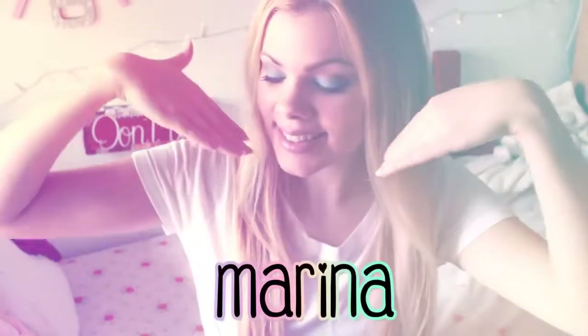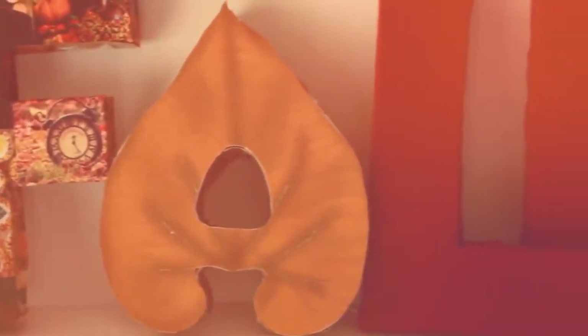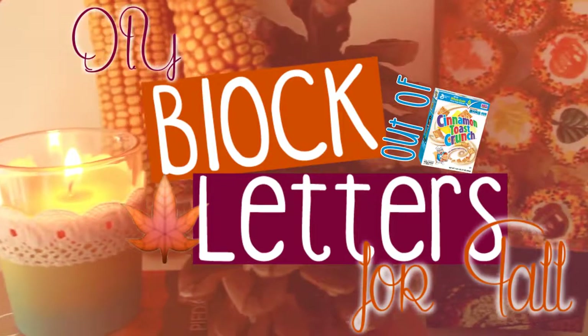Hello everyone! My name is Marina and welcome to my DIY Tifu Life. Today you're watching a video tutorial on a fall themed room decor idea that is made out of recycled cereal boxes. Enjoy!